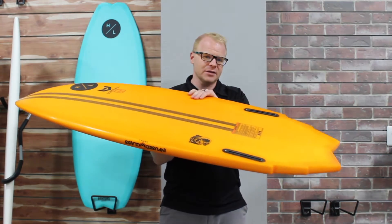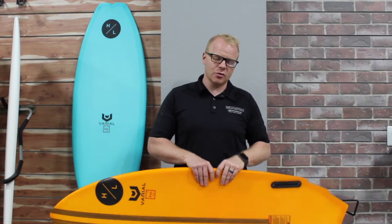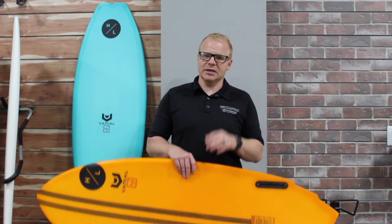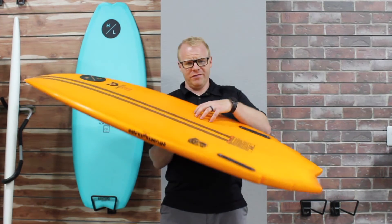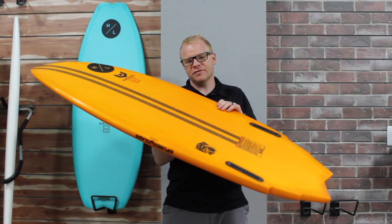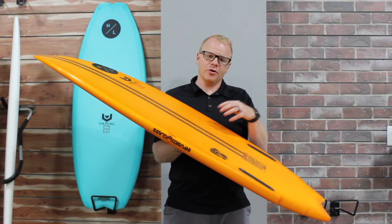What makes a Varial board different than a typical surfboard? Well, most other surf-style boards are built using EPS foam. It's a great way to make a board — it makes it really lively, really lightweight, and it still has a lot of buoyancy. The difference with Varial Foam, which is the foam sitting in all of the Hyperlite Varial lineup, is that this foam is a closed-cell foam that has very different properties while you're riding it.